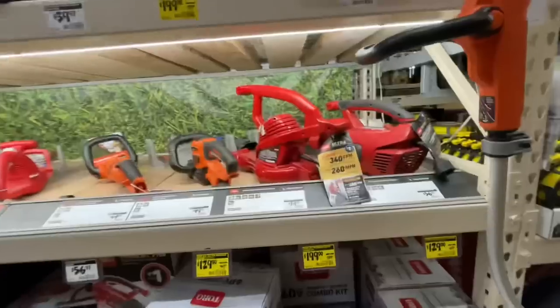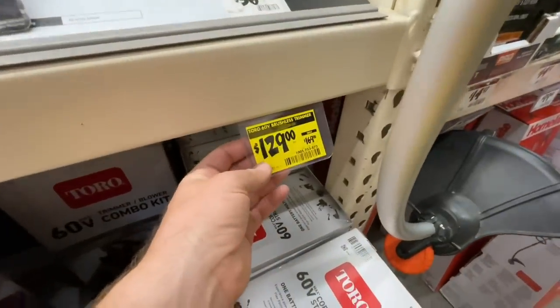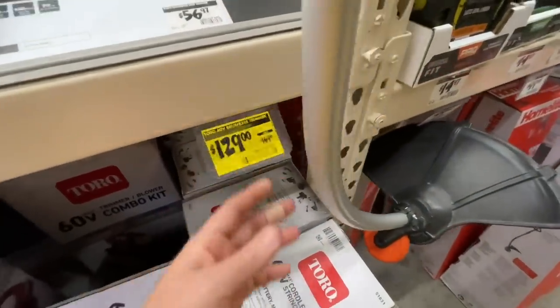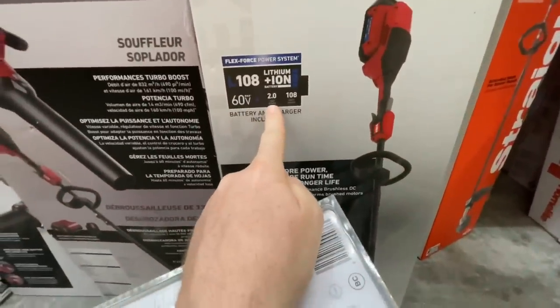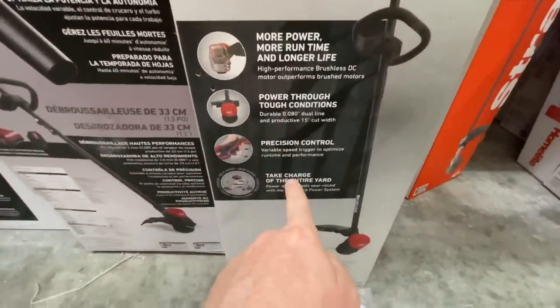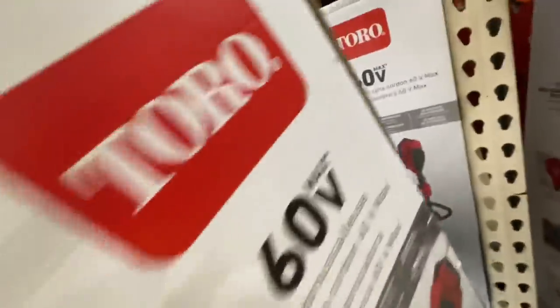Toro will have some deals — the Toro 60-volt brushless trimmer going from $169 down to $129, saving you $40. This is a kit with battery and charger included — a two amp hour, 108 watt hours, 45-minute runtime. More power, more runtime, power through tough conditions, precision control. A pretty awesome Toro deal right now.